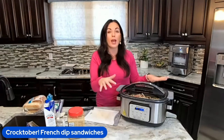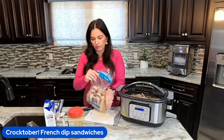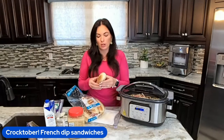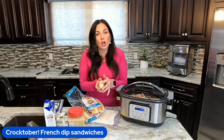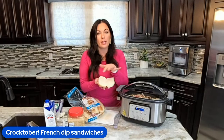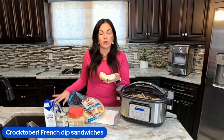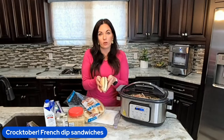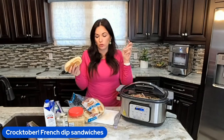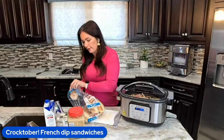You're going to shred that meat, then take some hoagie rolls — we're just buying regular hoagie rolls, and any rolls will work, even leftover hotdog buns. Open them up and toast them in the oven, slap on some provolone cheese and melt it, put the meat on top, fold it up, and then dip it in the juice. So good and so simple — the entire family will love it.